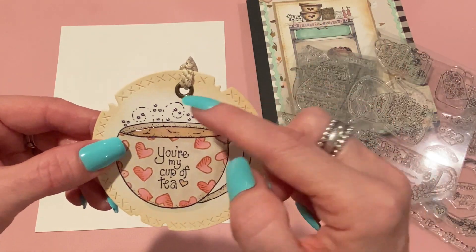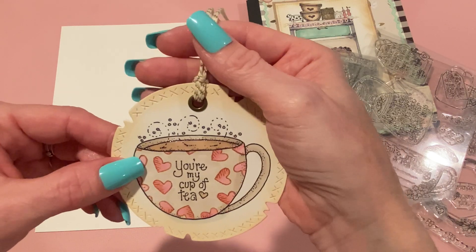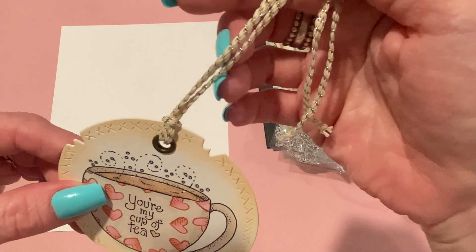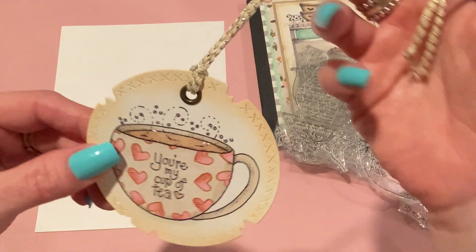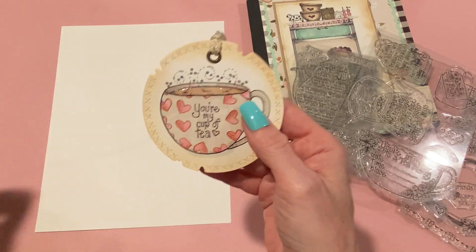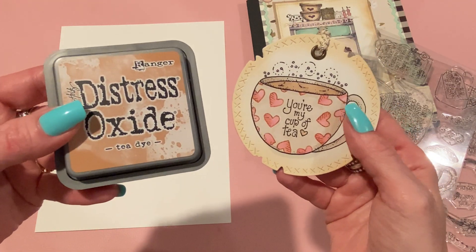I like nesting sets — you can make tags out of them too, you just have to punch a hole and you're done. I punched a hole with my crop dial and also added an eyelet just to finish it off. I strung some cream thread or twine through it that has some gold threading wrapped around it as well. I used Tea Dye distress oxide to color the edge of the tag.